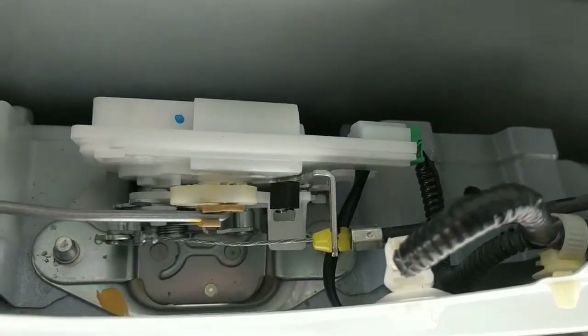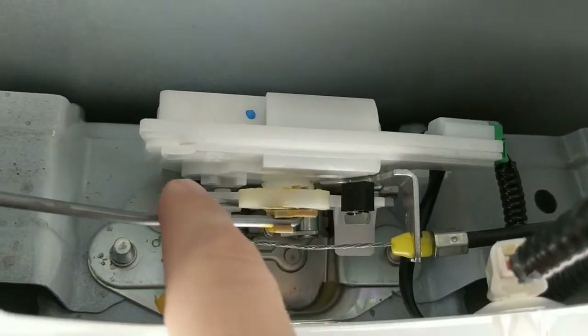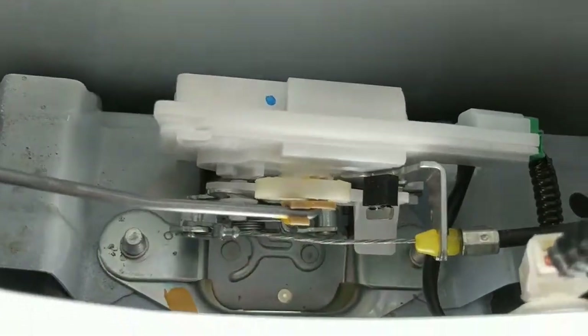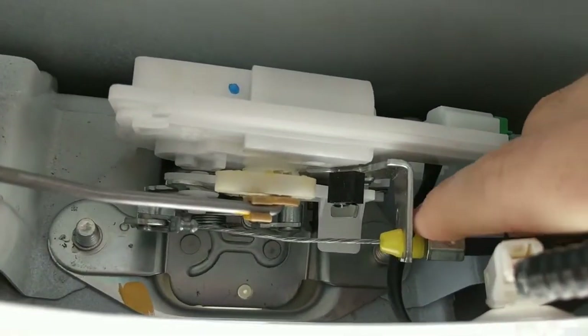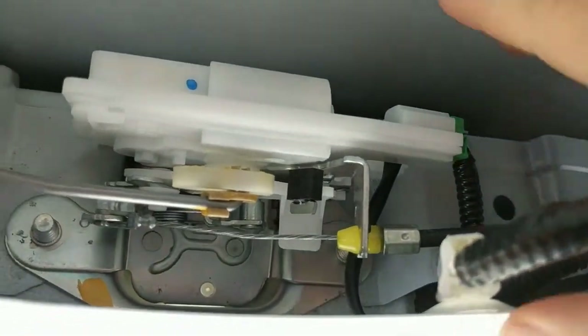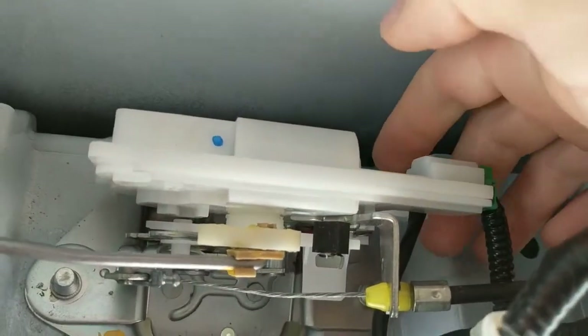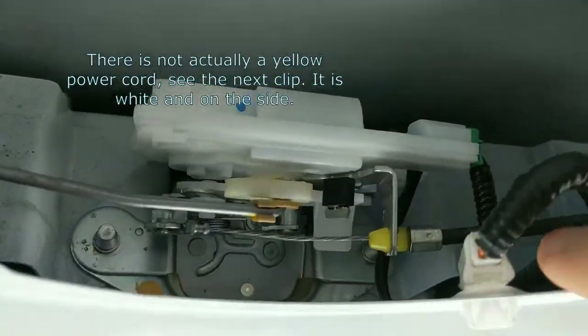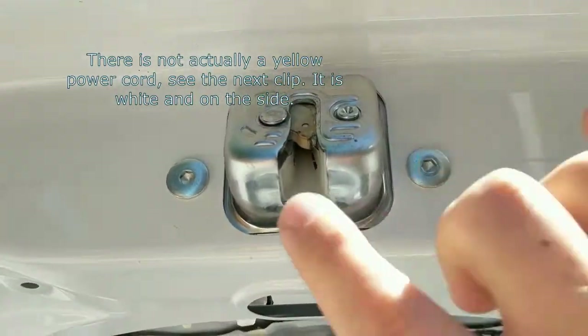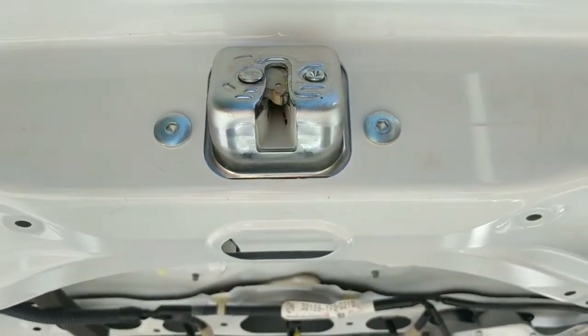The back gate latch is going to be a lot more simple than the rest of the doors. We're going to unhook this, which is the locking mechanism, and undo this right here, which is the latch release mechanism. Then there are two power cords — there's a green one here and a yellow one back here. Just disconnect both of those, then come around and undo these two bolts, and that should take the whole mechanism off.